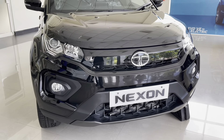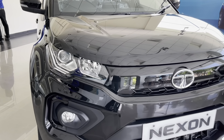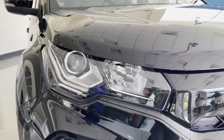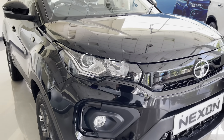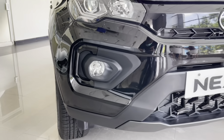The headlight unit gets a projector setup for low beam and regular halogen for high beam. The DRLs get a tri-arrow design element and they work as indicators too. The headlight gets Nexon badging, and the fog lamp assembly gets matte black treatment along with C-shaped gloss black highlights.